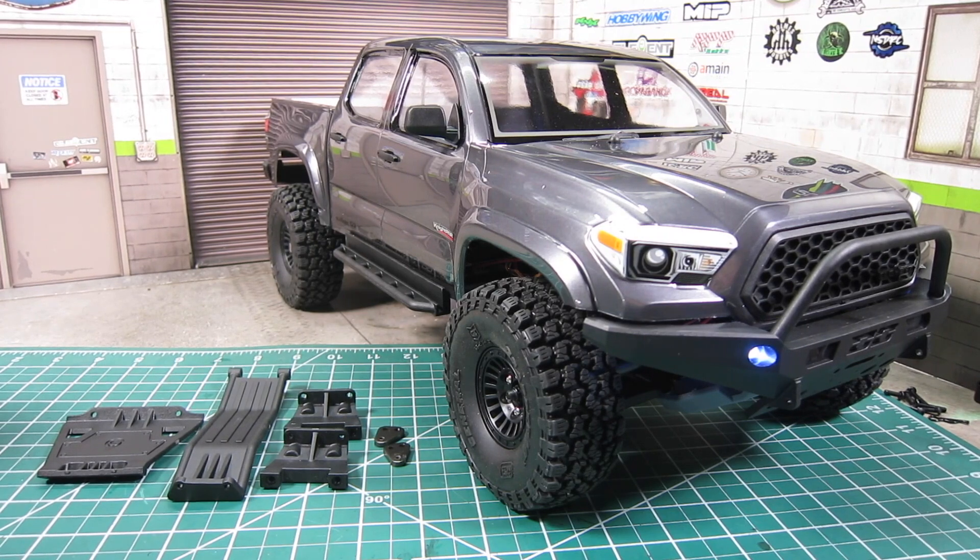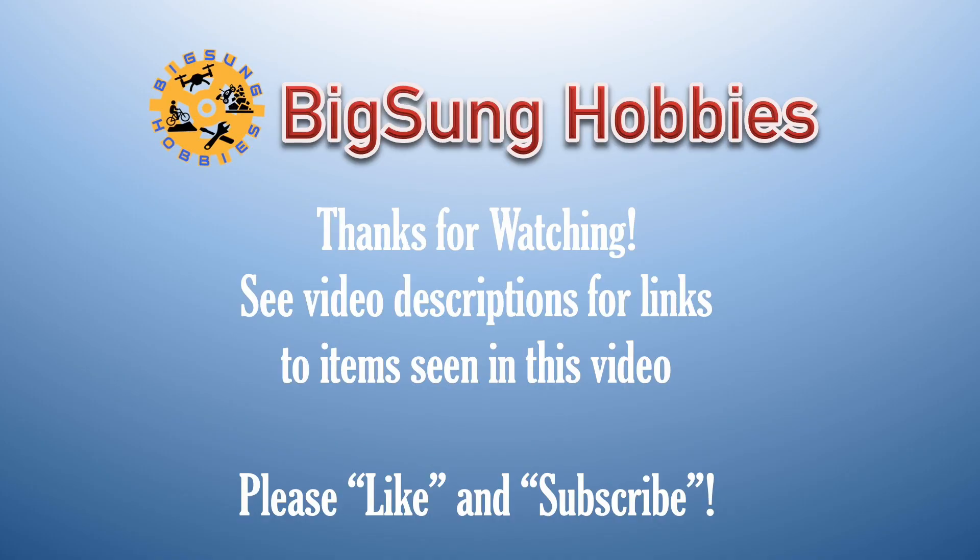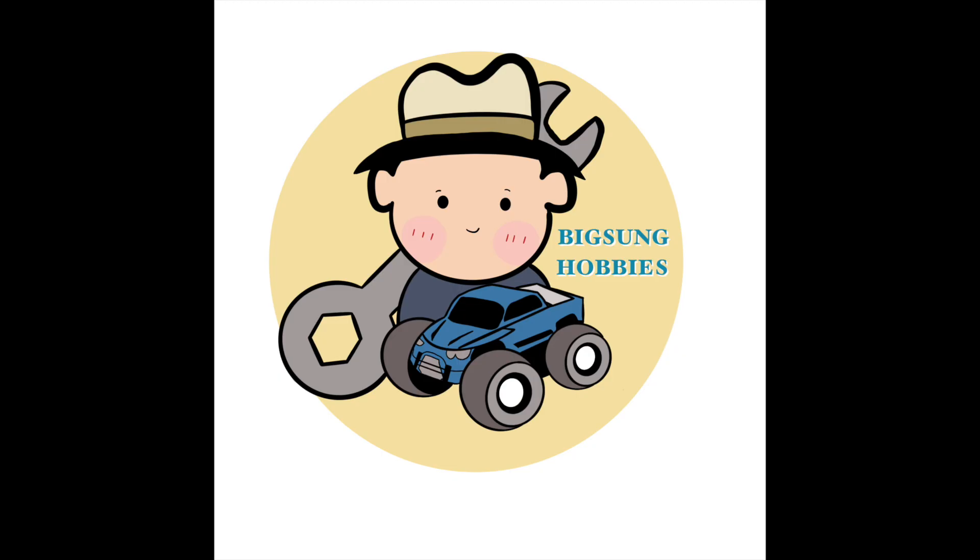Here's the Nightrunner with the Knight Customs lower chassis armor set installed. From the exterior the stance didn't change, but from the front you can clearly see the difference in the front-end clearance before and after the modification. Hope you found the information helpful. Please like and subscribe, and make sure to hit the notification bell to be notified of future videos. Thanks for watching Big Sung Hobbies.